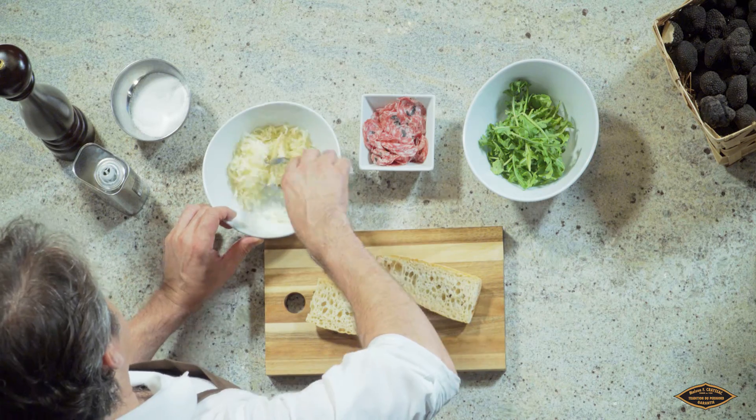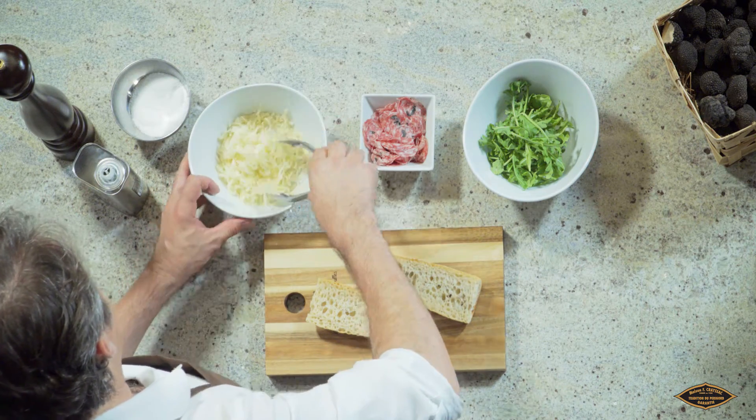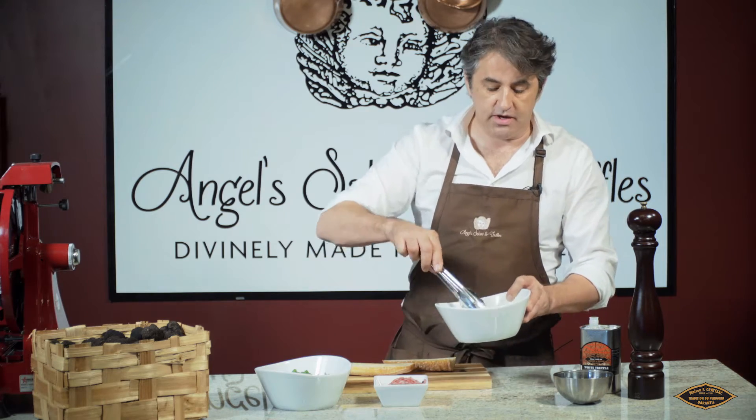We toast them together and we're going to put them on the bread. The bread is going to be toasted, so the oven is preheated at 425.